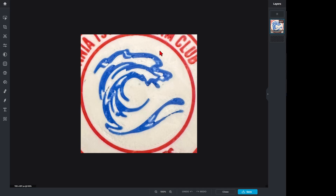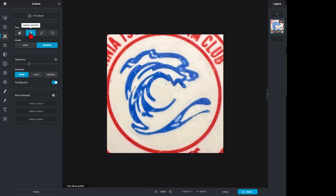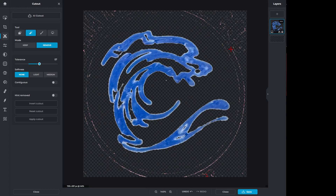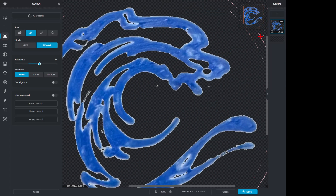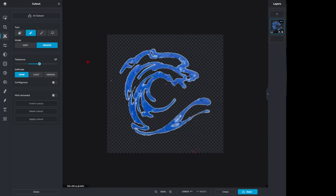We are going to remove everything except the blue super quickly. I'm going to go to Cutout, choose the Magic tool, and hit Remove. I'm going to increase the tolerance and make sure Contiguous is off. Now when I click on any of the red, it all goes away. I'll bump up the tolerance a little more to get this color — notice it's gone. Now I'm going to get rid of the white and the stuff out on the edges. If I zoom in I can find a few specs, and when I click on them it clears it all out. It's that quick.